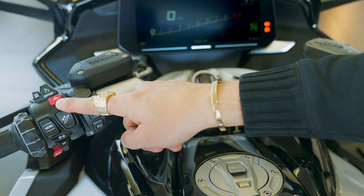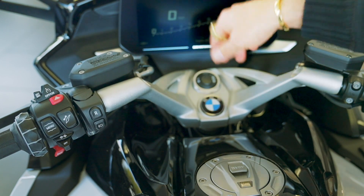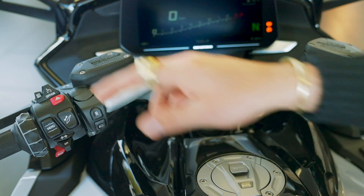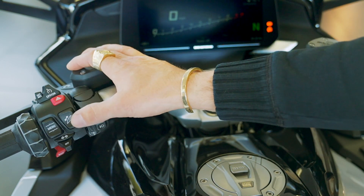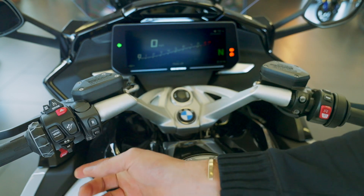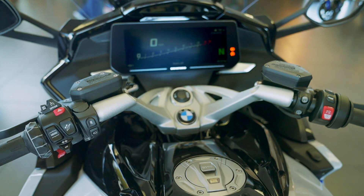Right below the cruise control, we have the hazard button. In order to activate it, the bike does need to be on. You turn the hazard button on just like you'd expect — both indicators come on the dash. If you were to have to leave your bike, you could shut it off and the hazards will remain on. The only way to turn the hazards off is to turn the bike back on, press the hazard button, and then deactivate them. The button under that is the adjustable windscreen. Below that we have the turn signal button — right activates the right turn signal, left as you'd imagine, and straight in shuts it off. Below that we have the horn.